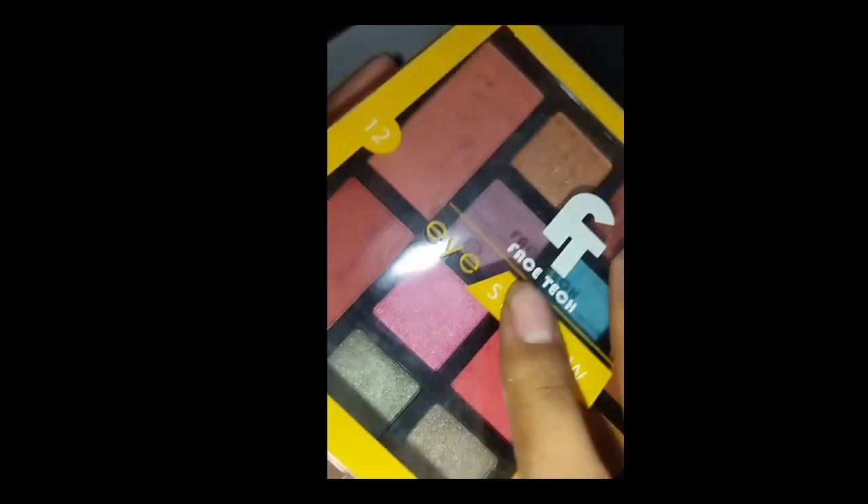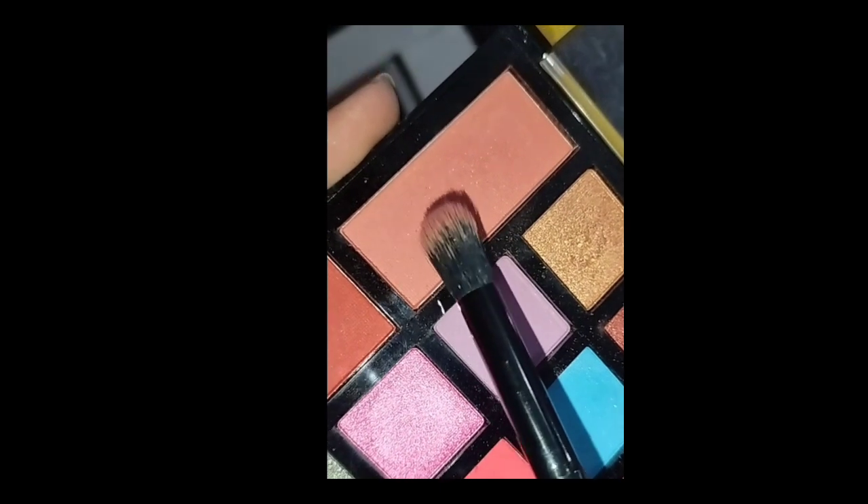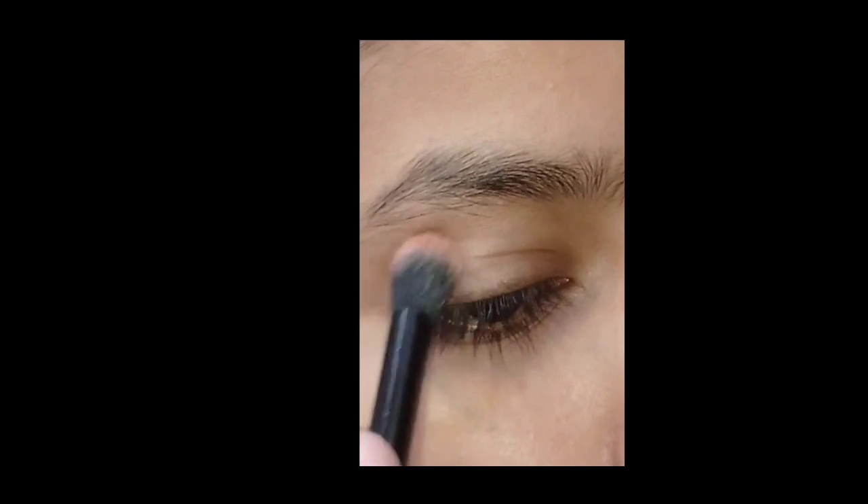Hello everyone! Today I am posting an eye look on my channel which is very easy. I thought I would share it with you. You can create it from your local palette.